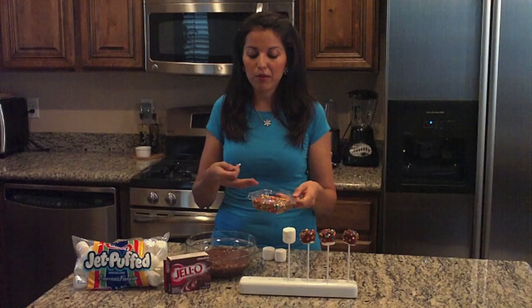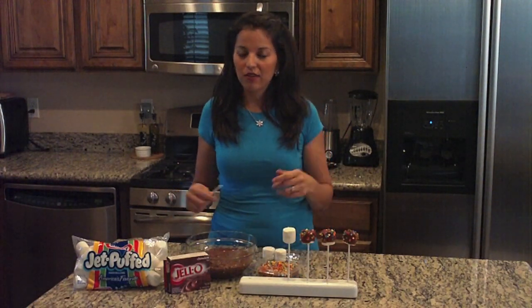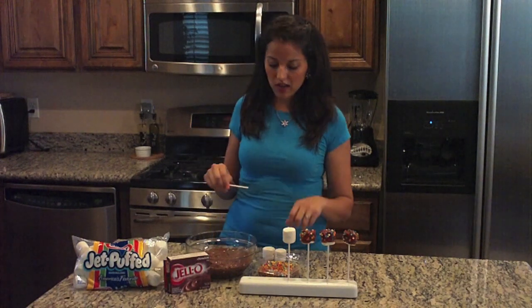If you're gonna make this for a birthday party, great. If you're gonna make them for a holiday, they have lots of fun sprinkles you can use.